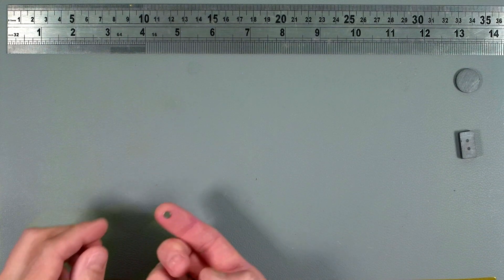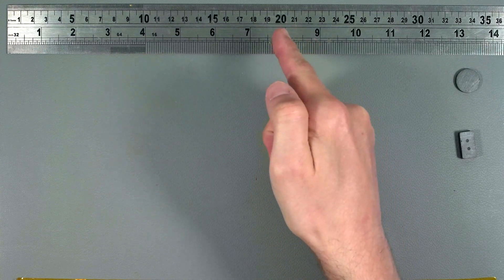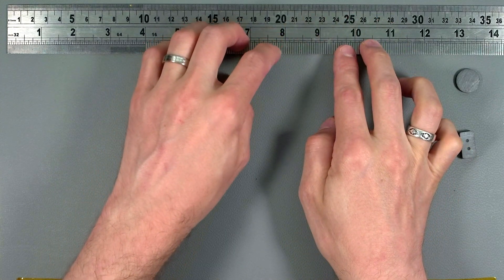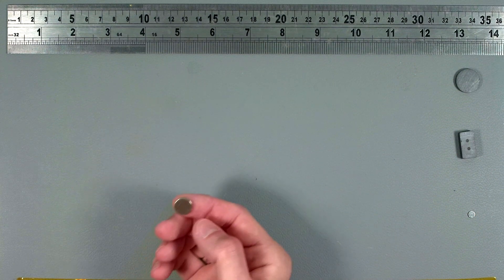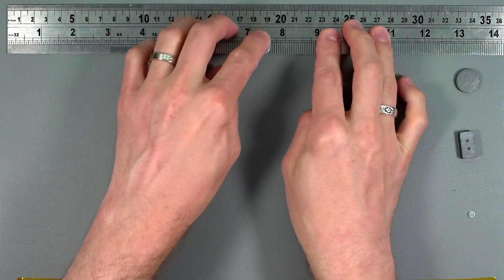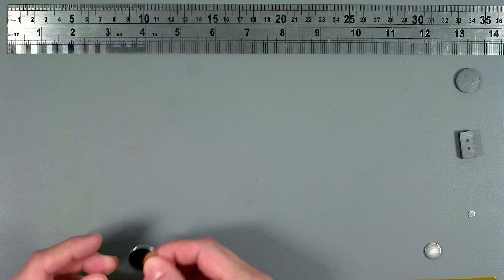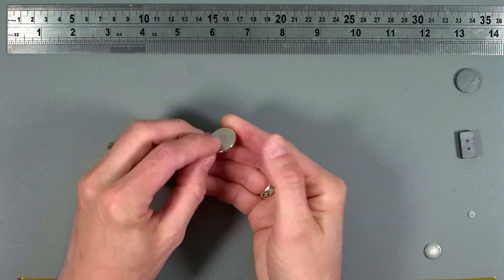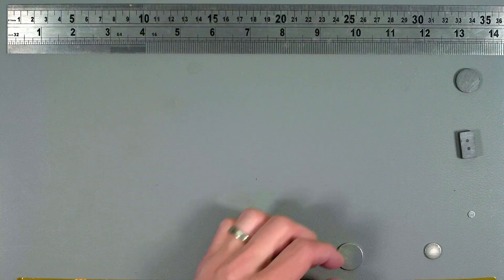Now moving on to some stronger magnets, this teeny tiny disc magnet is a neodymium magnet and for its size it's actually quite strong — only 5mm wide and 0.8mm thick. After this, we have a slightly larger disc magnet, again made from neodymium, just under 12mm wide and 1.8mm thick. And the last of these disc magnets is just under 20mm wide but also 1.8mm thick.